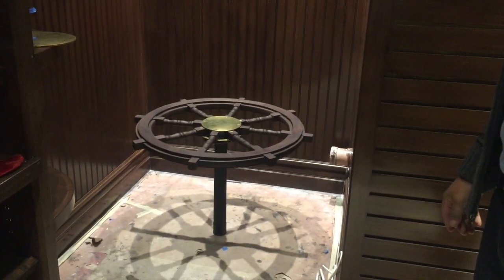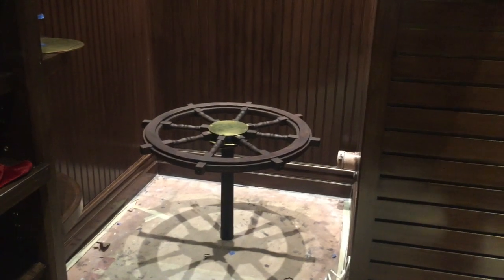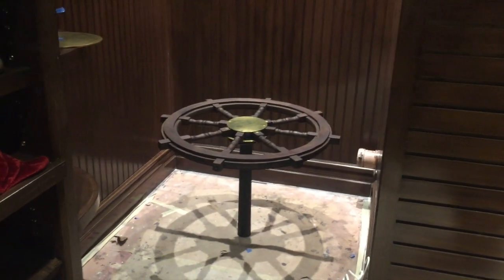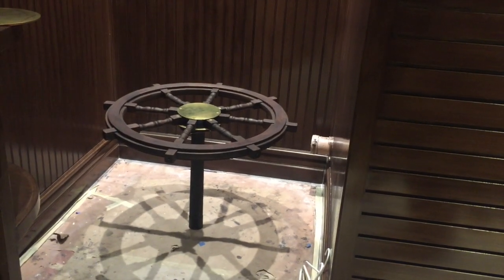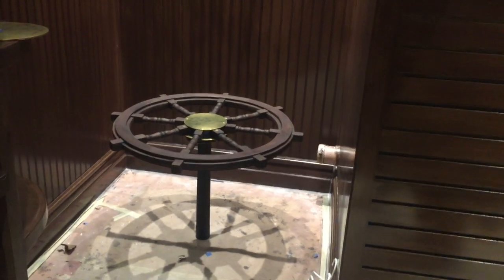I've just never seen anything like this. Armando has been toiling with it, working with contractors to try to figure it out, and I think ultimately he's coming down to building it himself. It'll be a one-of-a-kind piece — I don't know where I could find something like this again.